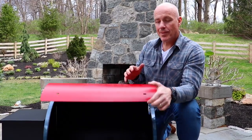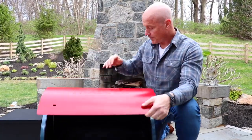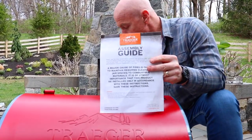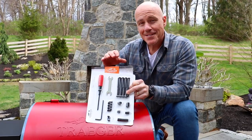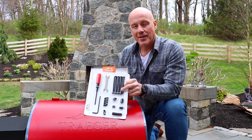We've unpacked our grill. Most of the grill components were located inside the grill, so you can actually set them aside for now. Next, refer to your assembly guide and make sure that you have your assembly kit, which includes all of your nuts, bolts, washers, and even your tools. And if you have a friend that can help you out, it just makes building the first couple steps of the Traeger a little bit easier.